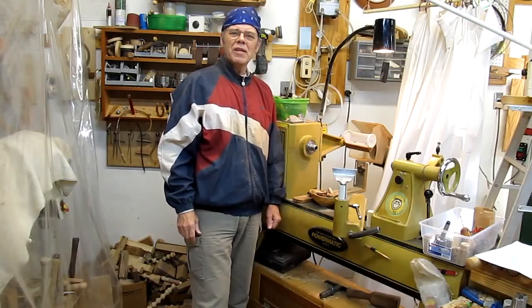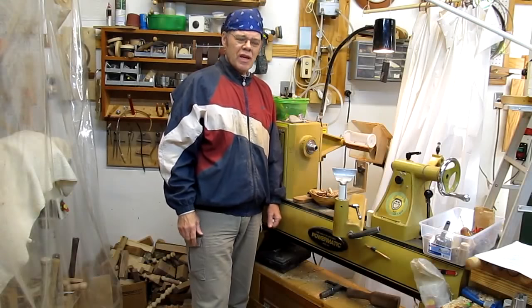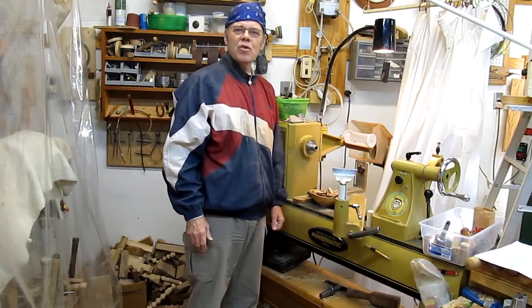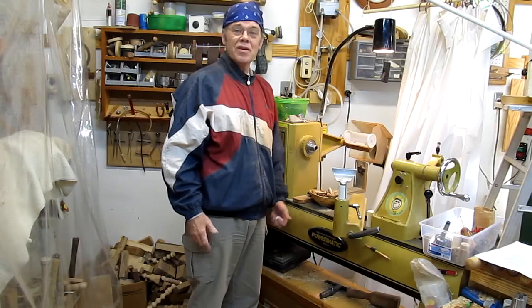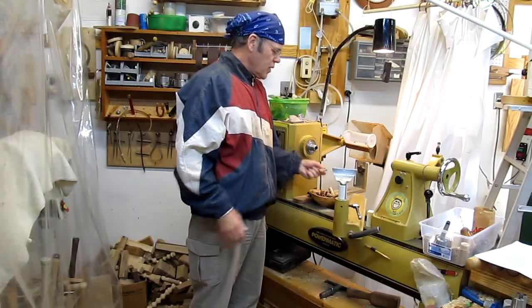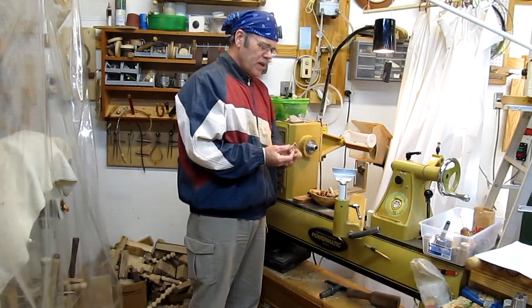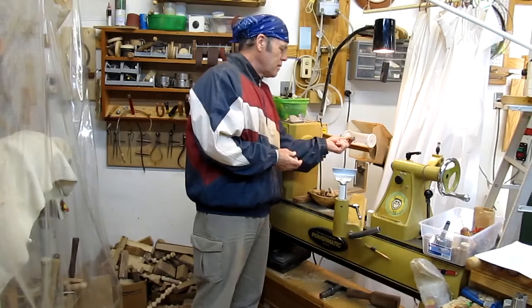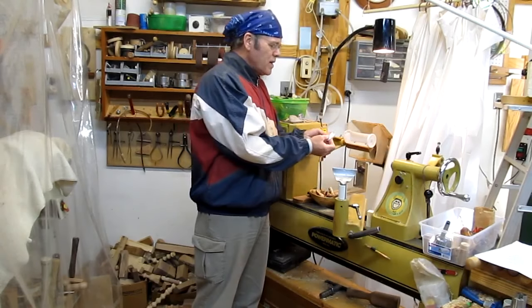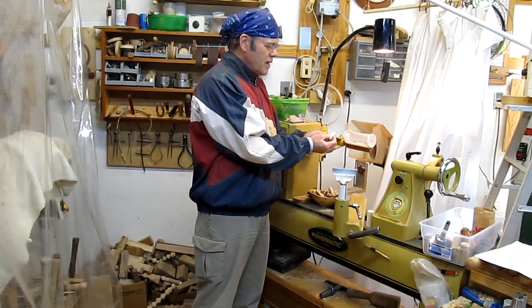Hey y'all woodturners, welcome back to my shop. Today I want to show you how to turn some of those nice scraps you might have cut off some exotic woods — little bits that are too good to throw away. We've all got them. We're going to turn them into something useful, make great little gifts, and that's fan pulls or light pulls — replacing the ones that come with a light fixture.